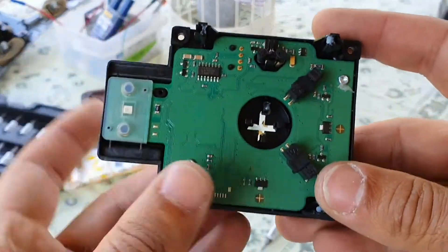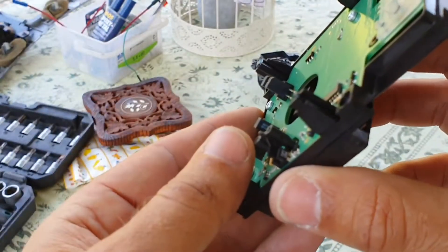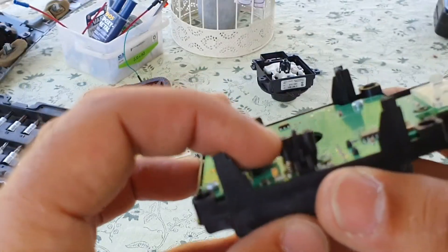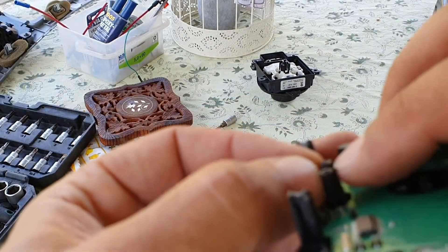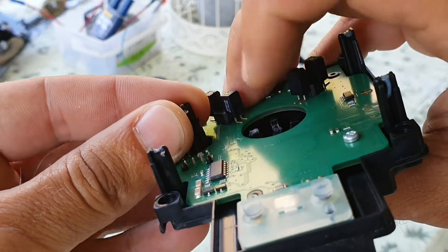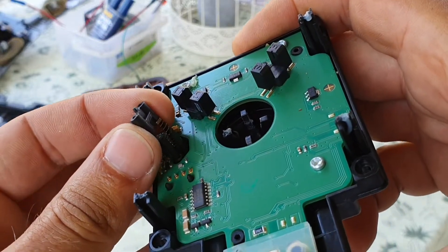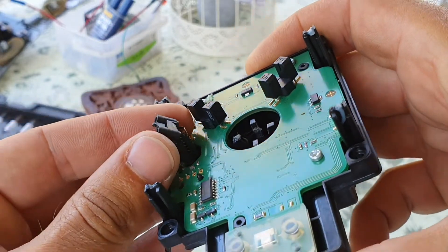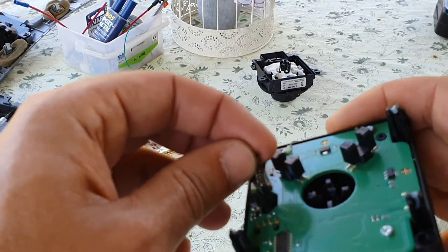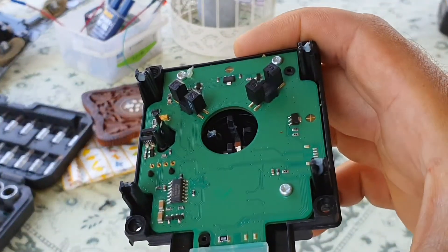After inspecting a bit more I didn't find anything else, so we're going to try to solder this cracked joint. To do that, we have to remove the plastic button. You try here and the button will come out — careful, there's a spring in there. Okay, the piece is out and the spring is out, so now we have more room to solder.